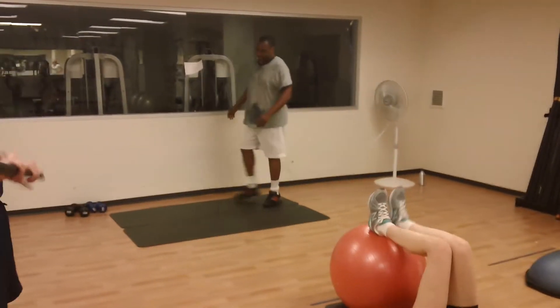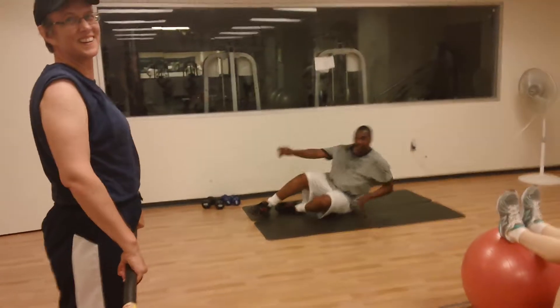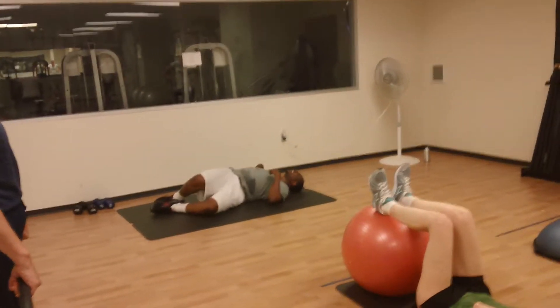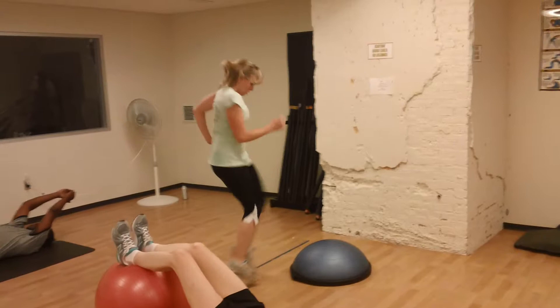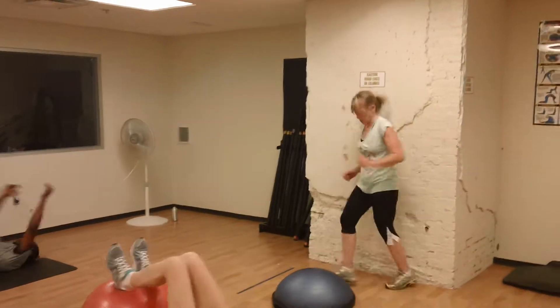Good news — this is the last round of the stations. After this we're going right to body weight. Here we go, set, go! Remember: five rounds, a minute twenty seconds each station.